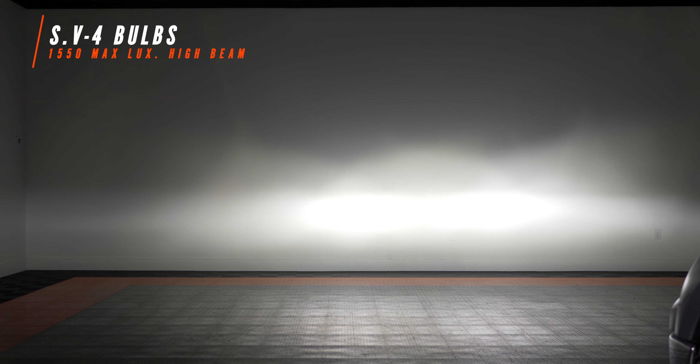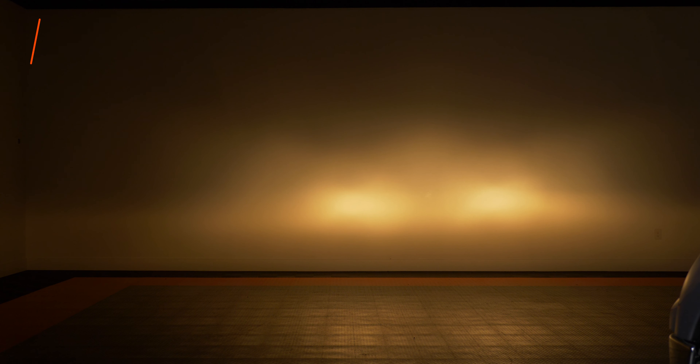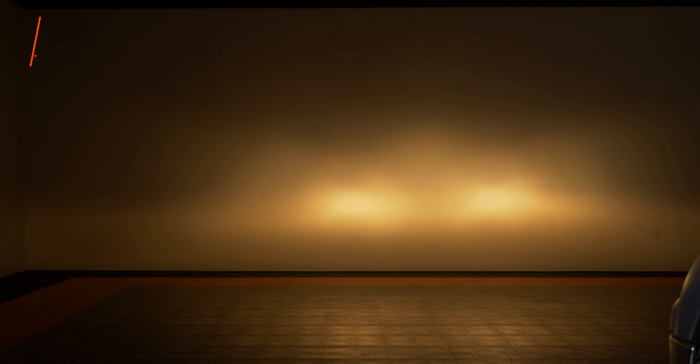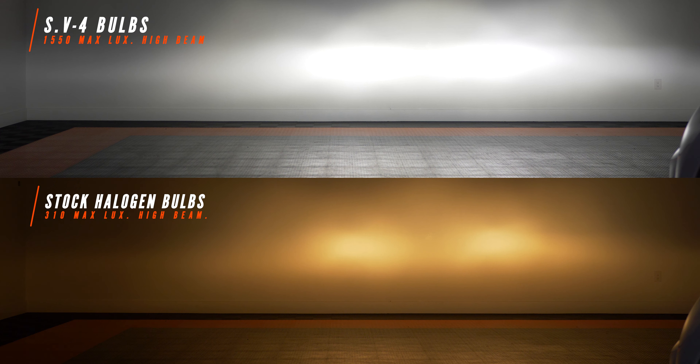The SV4 high beam is what really seals the deal. It came in at 1,550 lux — compared to 310 lux stock. When you're flying down a dark highway and you hit that high beam switch, you're going to see something completely different from when this thing rolled off the lot. We've also got additional flood coverage left and right, more light down low, and most importantly an insane hot spot in the center that is really going to reach far — just awesome for night driving.